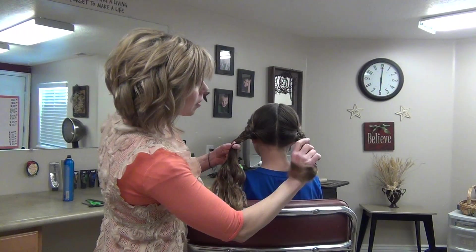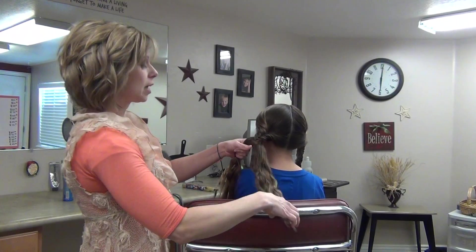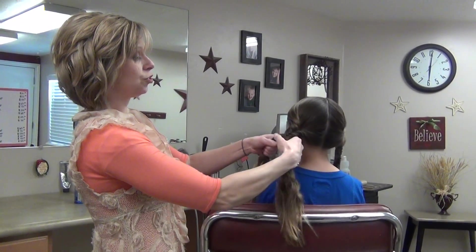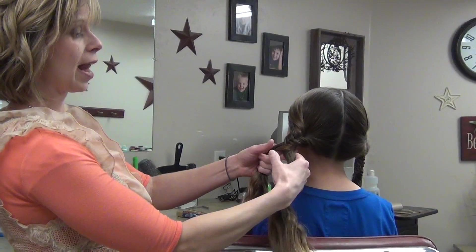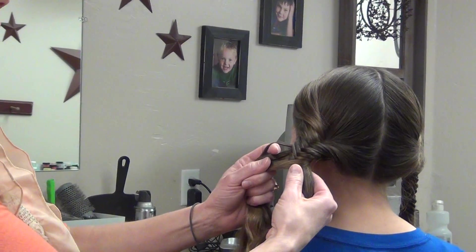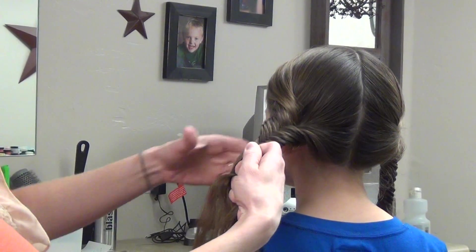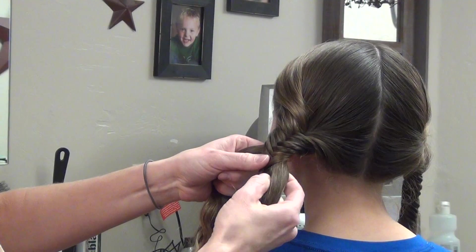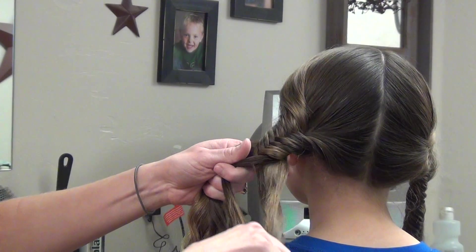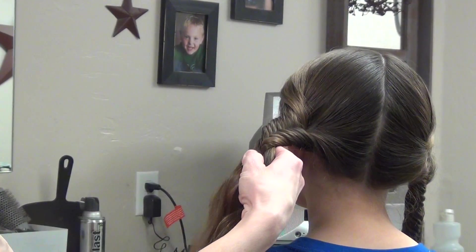I've already done this side over here. You start it just like a regular braid except instead of three sections of hair, you're going to do two sections of hair. You just take that and split it in half. Now you're going to take a piece from the outside and pull it over to the inside. Then you take a piece from the outside on the other side and bring it this way. So outside, over.